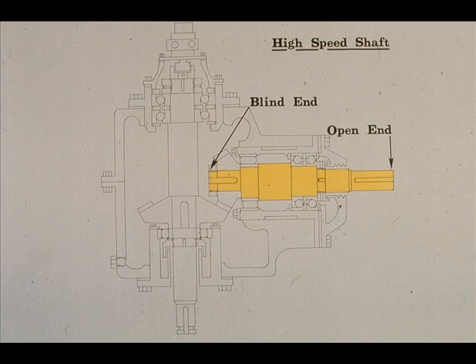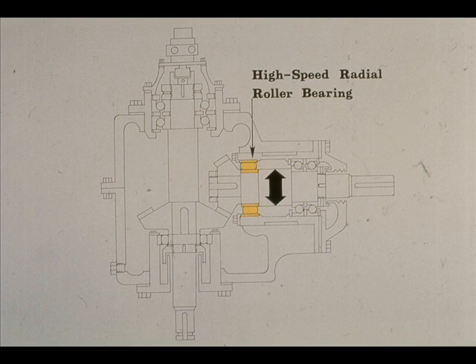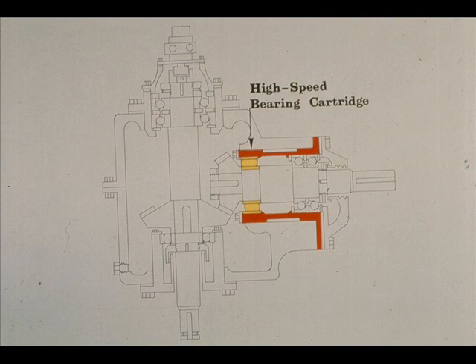Now let's examine the high-speed shaft and its associated parts. It also has a blind end and an open end, as did the low-speed shaft. The primary difference is that the high-speed shaft is in a horizontal position in this particular gearbox. As with the low-speed shaft, there are three bearings used to support the high-speed shaft during operation. The blind end of the shaft is supported by a radial bearing designed to prevent excessive radial movements. The bearing is mounted in the high-speed bearing cartridge, which holds all three of the bearings on the high-speed shaft. This cartridge may also be used to extract the entire high-speed assembly, as you will see later.